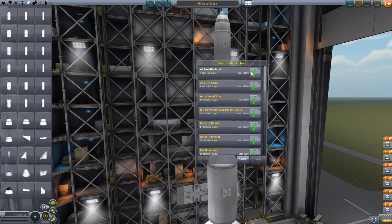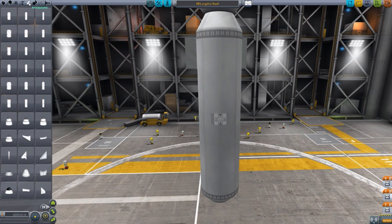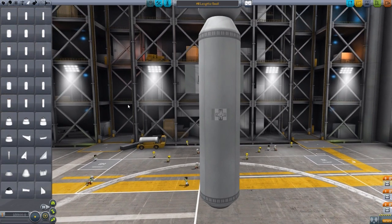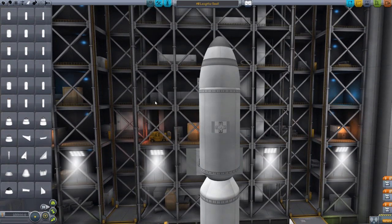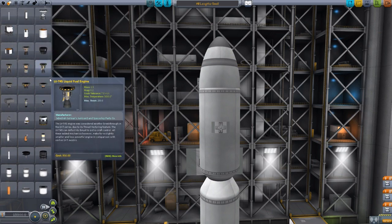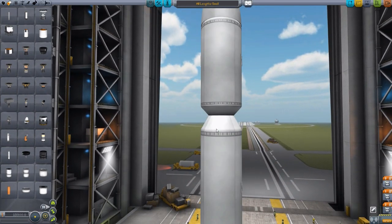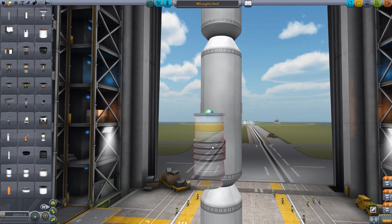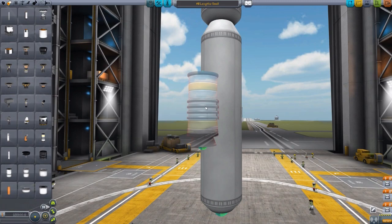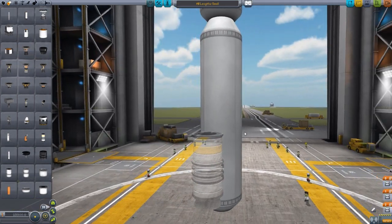If we load up the all lengths small, you'll be able to see from the small size fairings, the size one regulars, we have the long length, the medium length, and the short length up top. And for some comparison, let's just grab a regular solid rocket booster. You can see that is the height of it against the short. And if we come down here with the medium, basically you could stack two of these in there, and you could probably stack about three of these inside of the long. And that is pretty much on par for each of the sizes. They just keep getting wider and taller, which is quite fun.